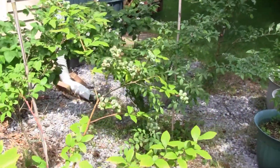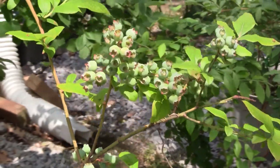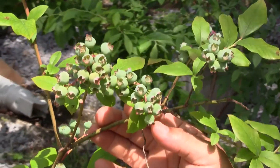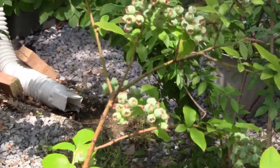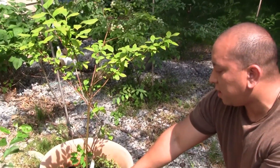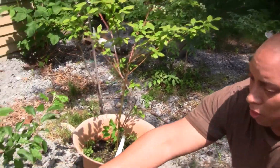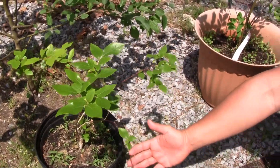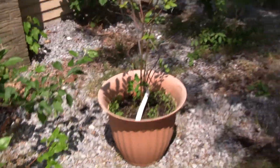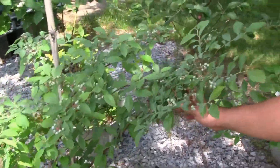This is another Blue Crop variety and it will produce fruit — still got a few weeks to go. I have it in a pot with a combination of peat moss and organic leaf compost. Here's a smaller one I got last year, still young but it's already got a little bit of fruit. Over here are the Tiff Blues — still young too.